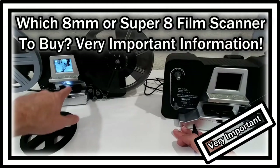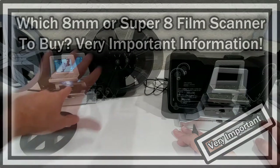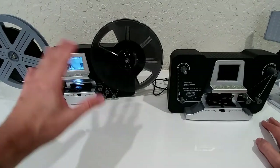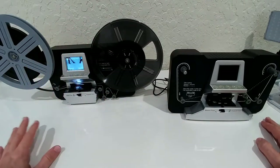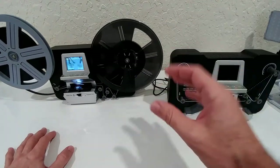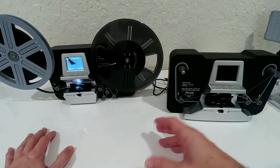Hi guys, welcome to this short video about which Super 8 or 8-millimeter film scanner to buy. I have a scanner running in the background — I really wanted to show it in real life — so unfortunately there will be clicking during the whole video, but I still hope you can understand me. This is a really important video if you're looking for an 8-millimeter or Super 8 film scanner.